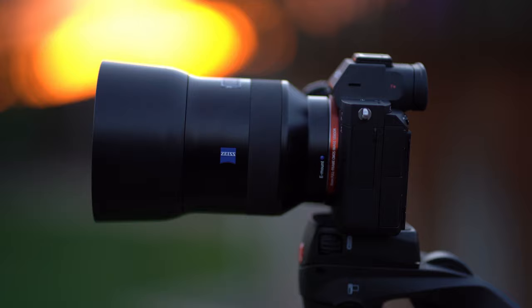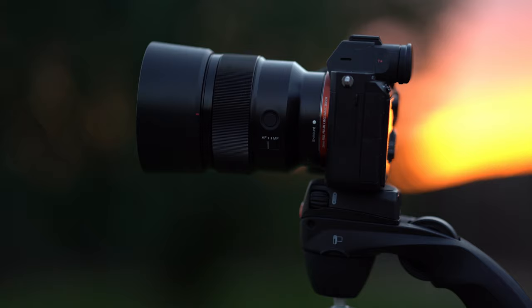Today we have the Zeiss Batis 85mm f/1.8. This is the companion piece to the review I put up a little while ago comparing the Zeiss Batis 85mm 1.8 to the FE 85mm 1.8 — I'll link that up for you guys. I want to tell you why I kept the Batis over the FE and why I love this lens. It's on my camera probably 85% of the time.